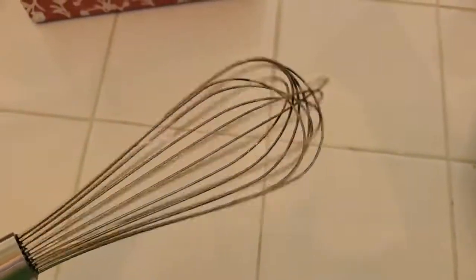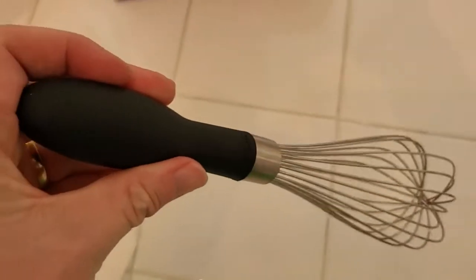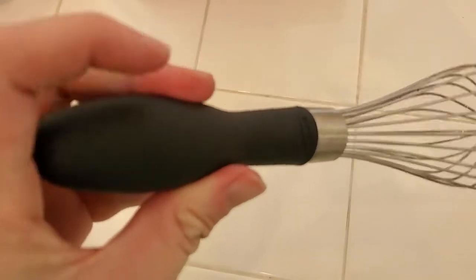I'm never worried about these getting bent or snapping or anything. Because it's OXO Good Grips, it's really high-quality and has this rubberized handle, so it's easy to get a good grip on it.